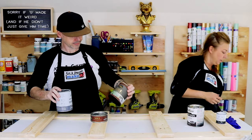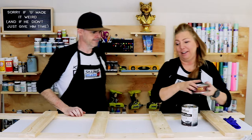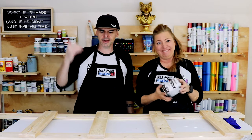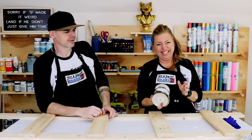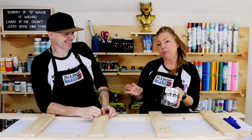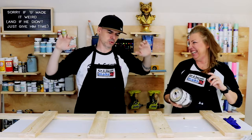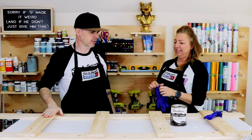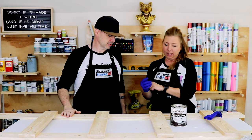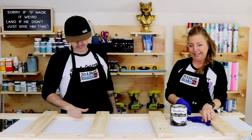So we're starting with dark stain, but after telling you I used Jacobean on my test piece, we're actually out — down to nothing. So we're gonna use Kona instead, and it'll give us pretty much the same look. One of us will stain and the other will wipe — we'll get half done at a time.